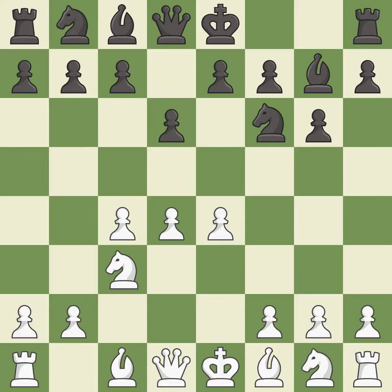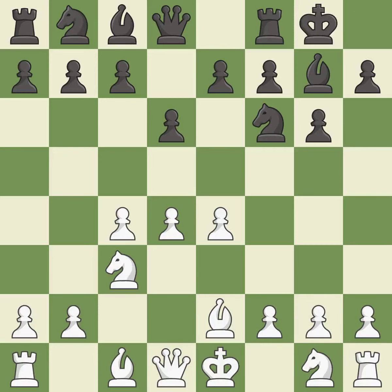d6 controls the e5 square and allows the light-squared bishop to develop. Be2 develops the light-squared bishop and prepares to castle kingside. Castling gets the king out of the center and activates the rook. Nf3 develops the knight, defends the d4 pawn, controls the e5 square, and prepares to castle.